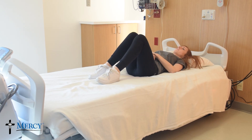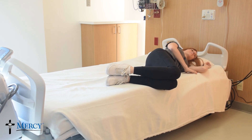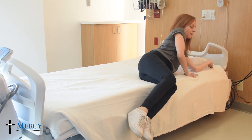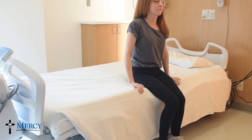Turn onto your side by moving your legs, hips, and shoulders all at the same time. Simultaneously, drop your legs and push up with your arms. Your final position will be sitting at the edge of the bed.